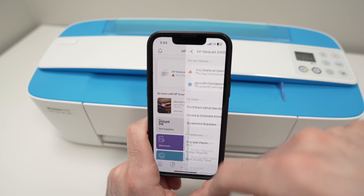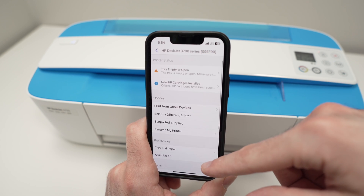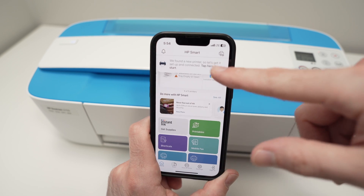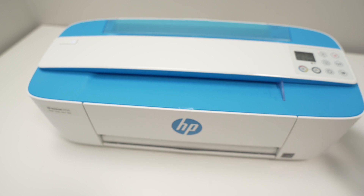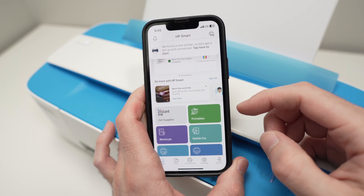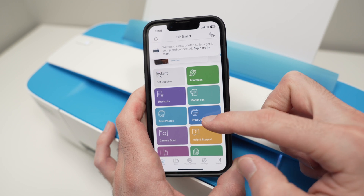You can tap on your printer and you'll see multiple options — these aren't options you'll use often, but it's good to know they're available. When you want to print something, it's very easy. First make sure there's paper inserted in the back of the printer. Then from the app, scroll down and select 'Print Photos' if you want to print pictures, or 'Print Documents.'